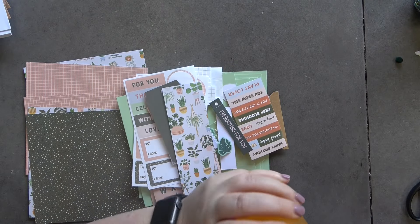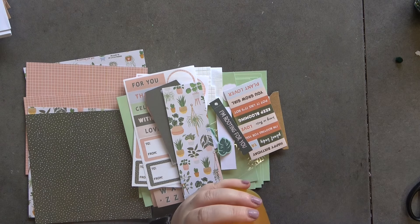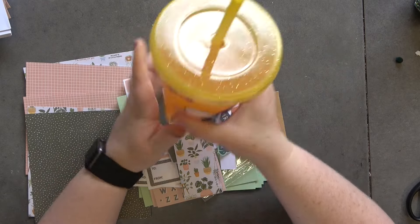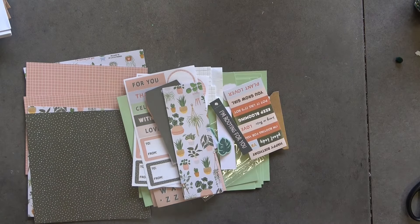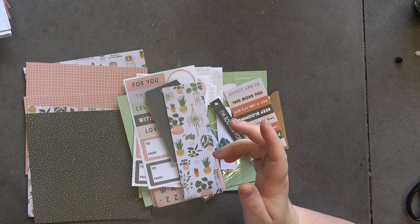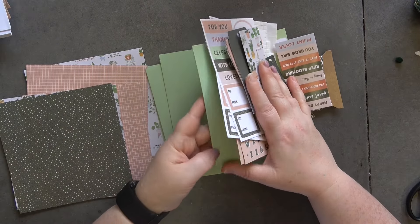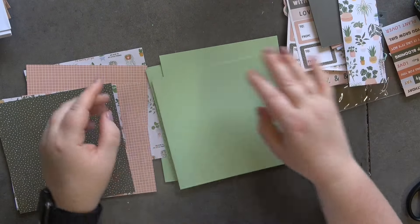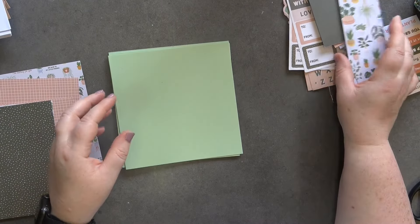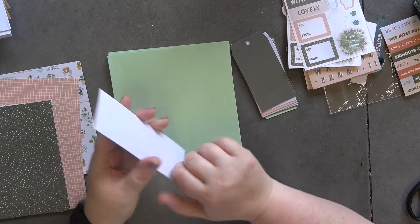I didn't have any yellow so I need to buy some — I've got some vinyl being delivered so I will do yellow later. How cool is that though! I need to stay hydrated because it is very warm. By the time this video goes out it's probably freezing — that's how Britain works. Anyway, where to start!